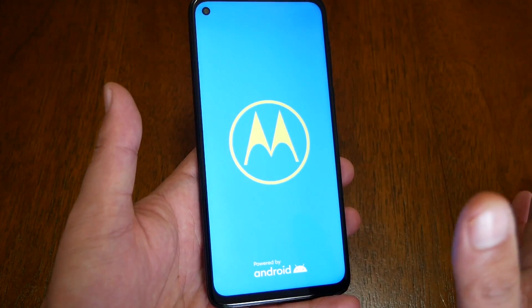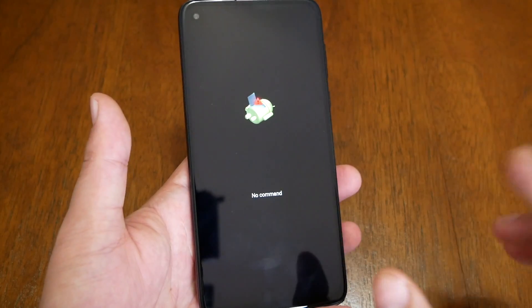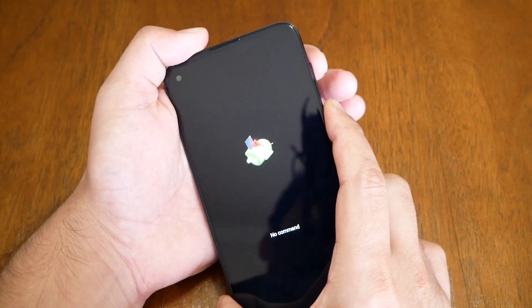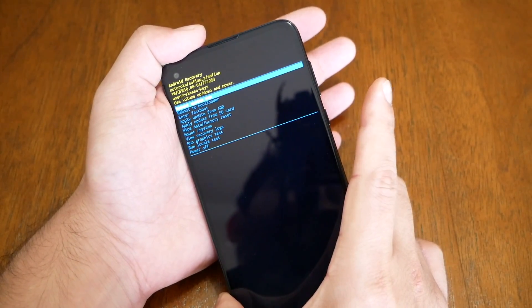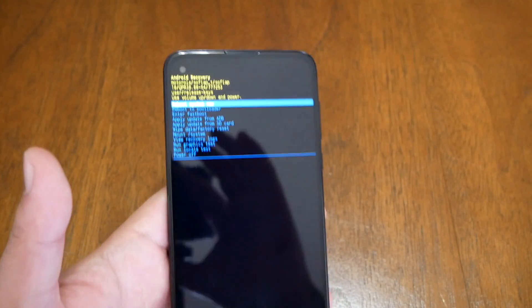The phone is actually going to take you to the Motorola screen and then come back to another screen — that's the no command screen. At this point, you will need to press power and volume up together, just like that. Now you should be able to see this menu.